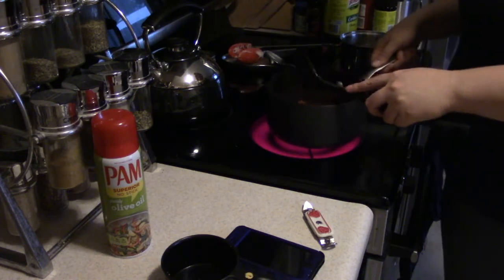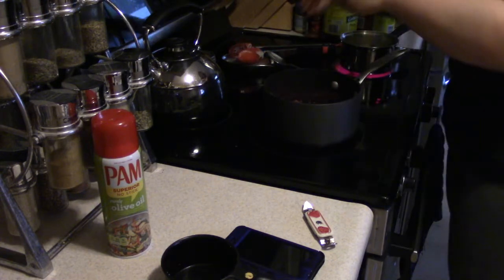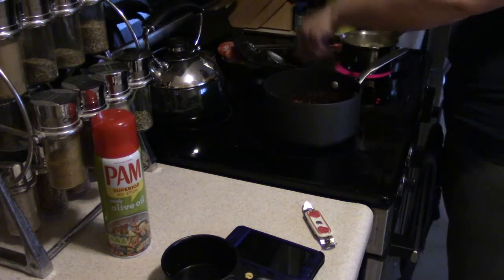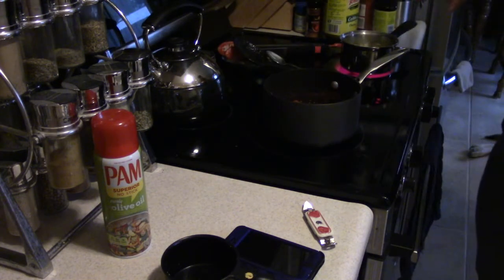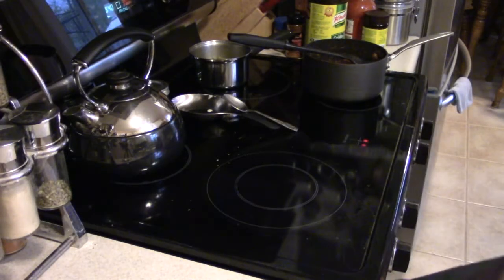We're going to let these meatballs heat up in the tomato sauce, the alfredo spaghetti is cooking, and I've got some green beans going on another burner. My timer went off and these guys look super awesome — done!